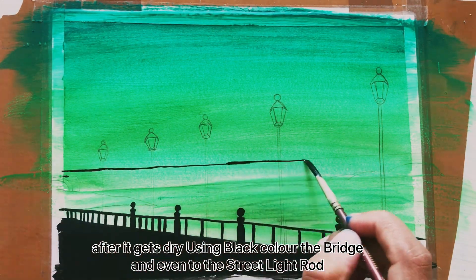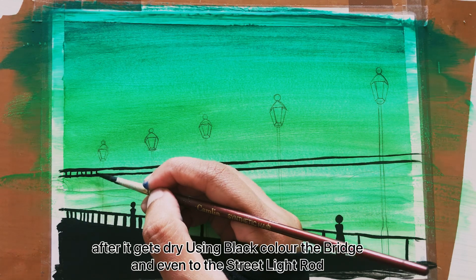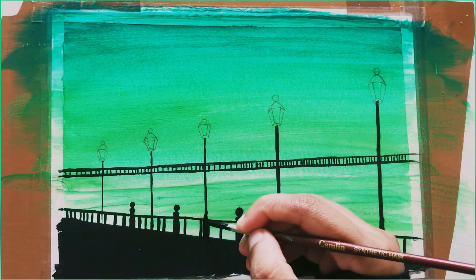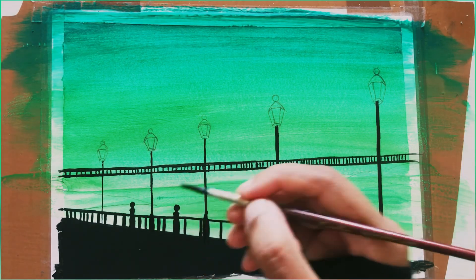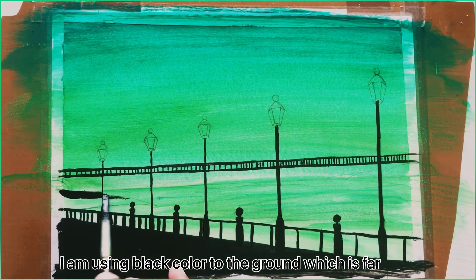After it gets dry I will be using black color to the bridge, even to the streetlight rod. I'm using black color to the ground which is far.